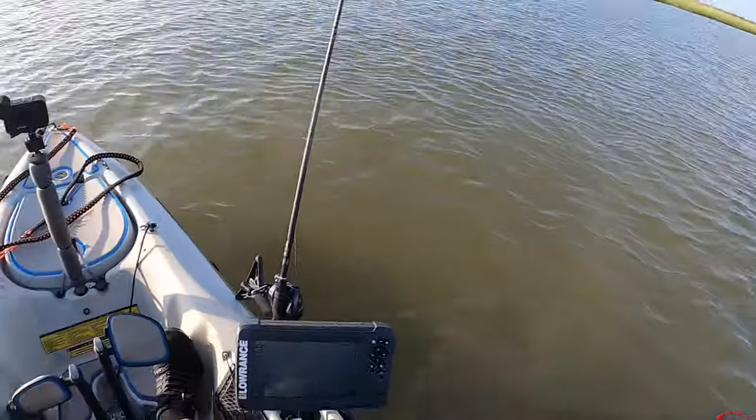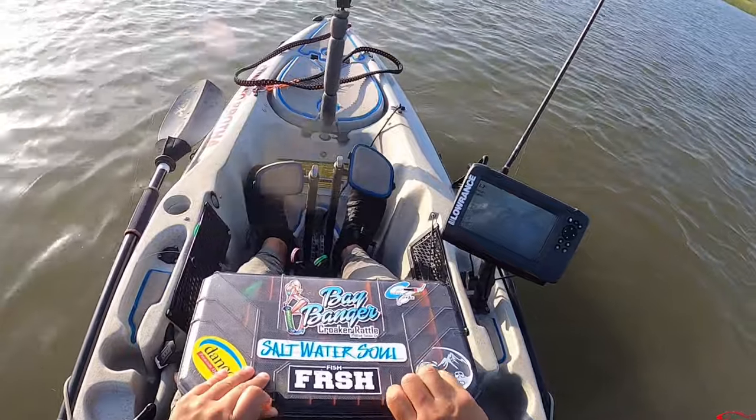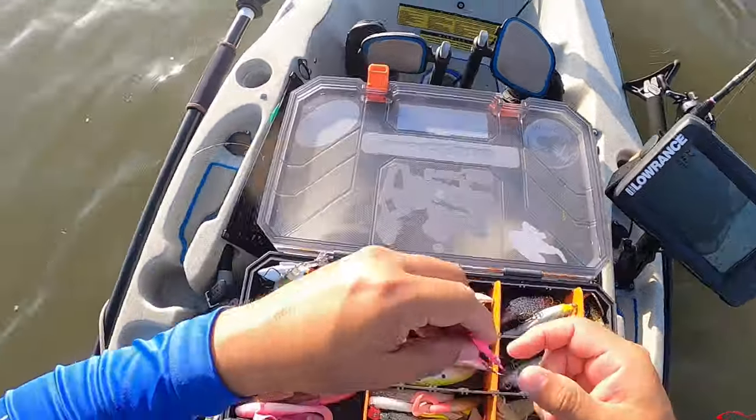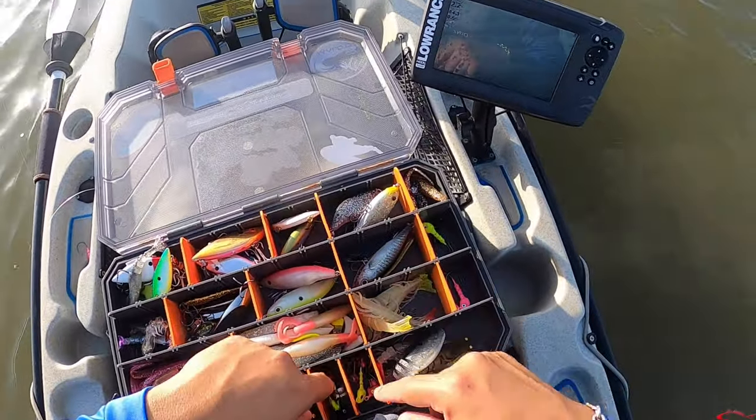We're taking a long time here and I don't think it's a spot where I want to fish yet - we're taking way too long. But we're getting ready to crank it up a notch here in a minute and get moving.